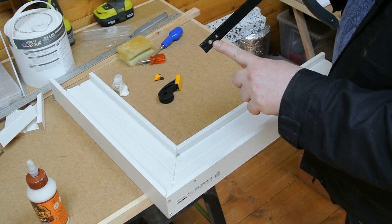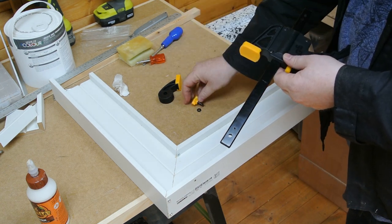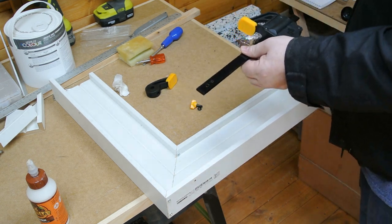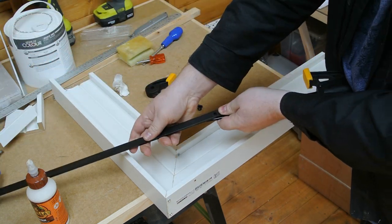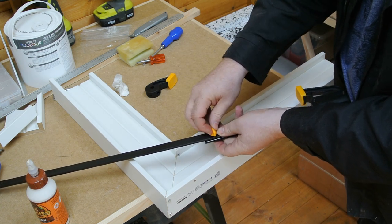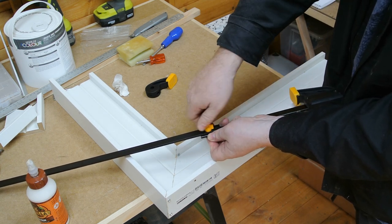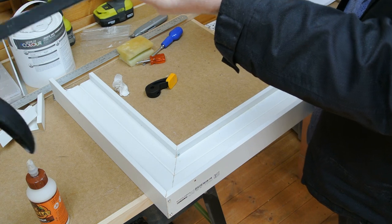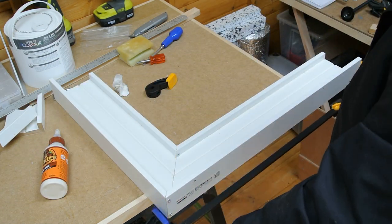One of the things you can do is remove the end of the quick clamp, and it leaves you with a hole. The quick clamp has a nut and a bolt that holds the head on. You can then take another quick clamp and essentially bolt the two together like so.